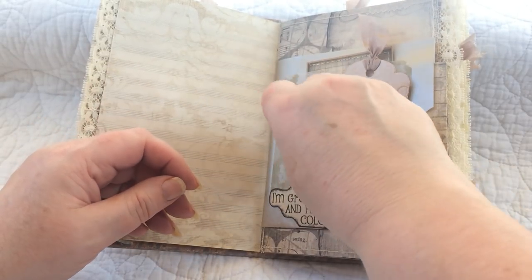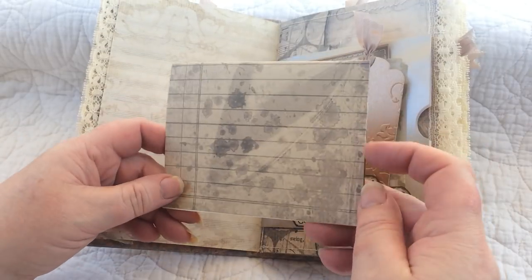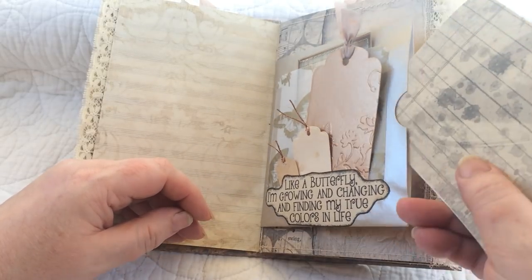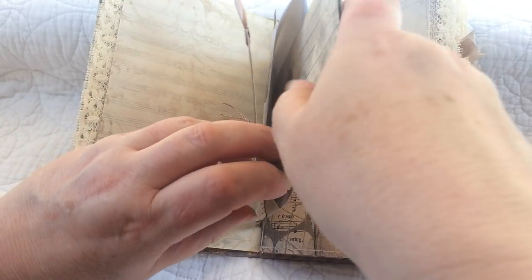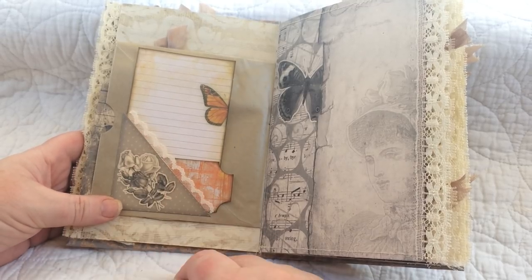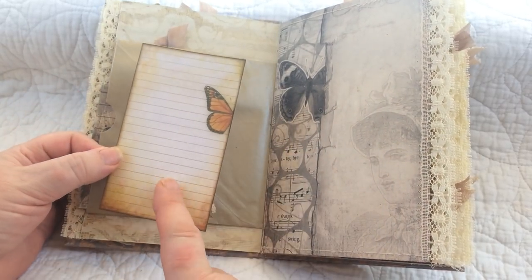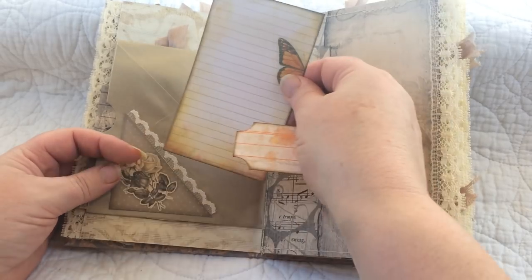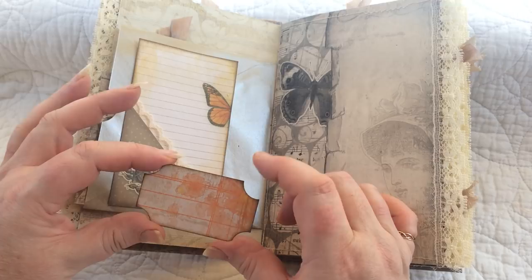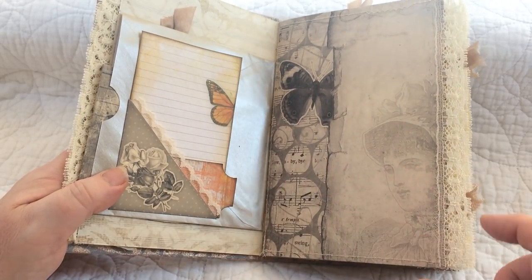I made another pocket by cutting the end of an envelope open, with another page printed in sepia. On the other side I printed one of the little corners as a pocket and tuck spot, and printed one of the cards — this one was actually from the autumn kit, and the colors tied in nicely, so I pinched that from my previous stash. A piece of leftover paper made into a ticket goes in there, along with another page printed in sepia.